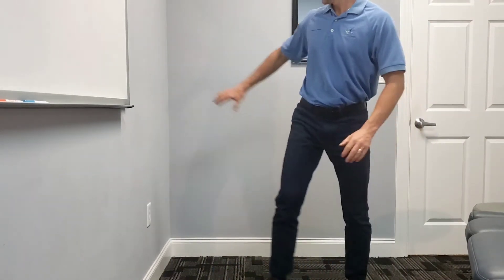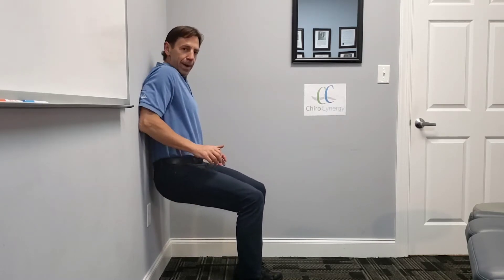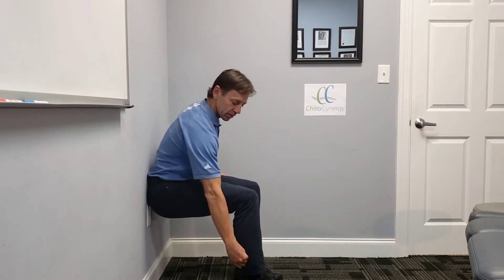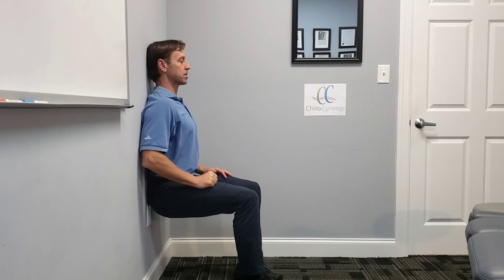They're called wall squats — basically a static squat is a better way to describe it. What you're going to do is find a wall at home. You're going to get your back up against the wall like this, and you want to get your feet out in front of you far enough so your back can drop down, your hips can drop down, so you get 90 degrees in the knees. Your butt, your sacrum, your low back, your shoulders, and your head are all flush up against the wall.